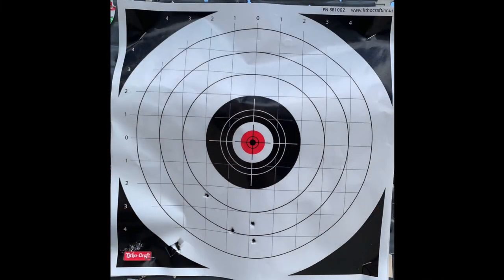The Winchester did not perform anywhere near as well as the CCI did. What we're looking at is more than a three inch group, and that's just what we can see. But one shot is not even accounted for, unless that hole in the bottom left of the group is two — it looks to me like that could have even been a bullet that keyholed its way through the paper. I don't think I'll be using this ammo again. Let's move on now to the Remington Thunderbolt.